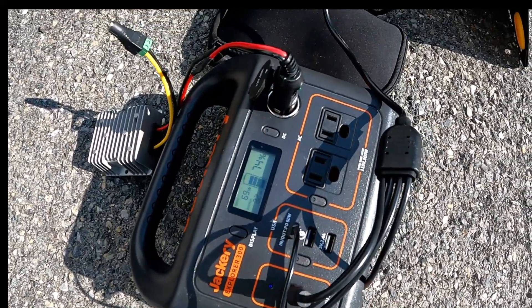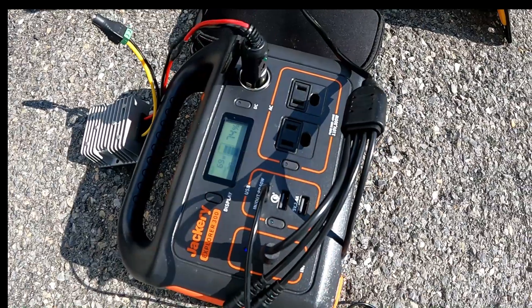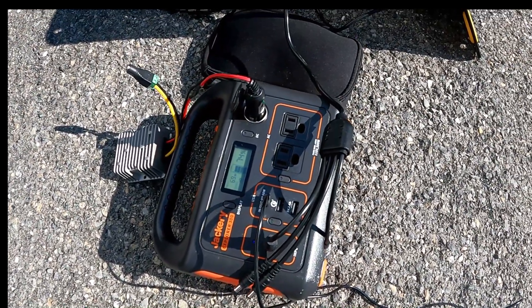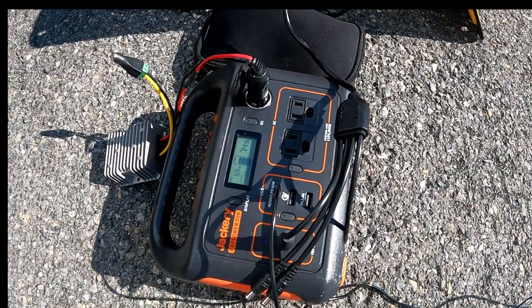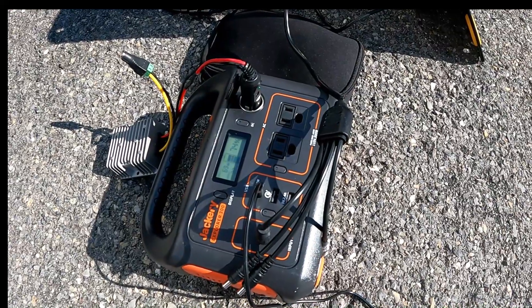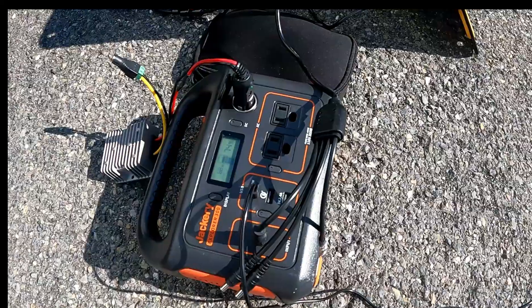The Explorer 300 is a nice size unit for camping, probably a little bit big for backpacking. We'll show some other options in other videos on ways to do that with smaller units. Jackery does make a smaller unit that will run the Starlink Mini for probably about two hours max, and you could put a small solar panel on that as well.